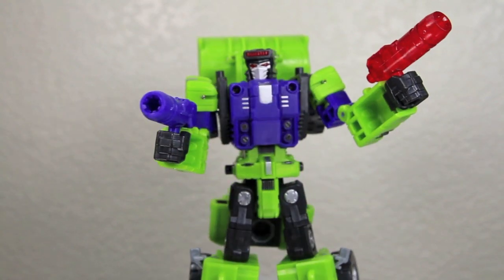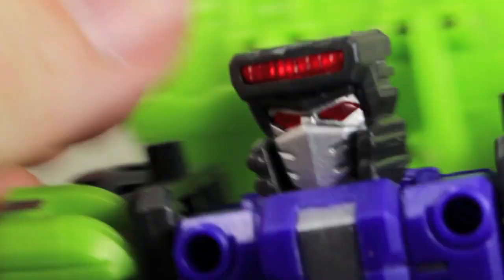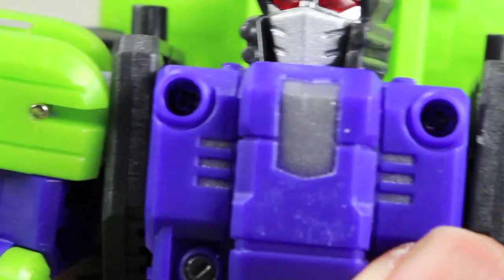So let's take a closer look at his Robo Mode. I love the head sculpt — probably one of my favorite head sculpts. Very G1 accurate. But it also has very nice light piping. I really love the silver in his head.